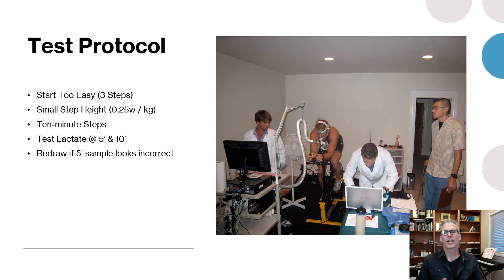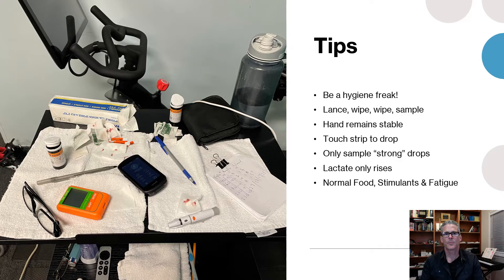I recommend 10-minute steps for these sub-max protocols. The overall test takes between 50 and 60 minutes and isn't particularly demanding because the first half hour is really easy. Ten-minute steps also give you the opportunity to take lactate at five and ten minutes. If the five-minute sample looks out of whack, take another one immediately — by the time you set up it'll be around six and a half minutes, giving you space for up to four samples per step: five, six-and-a-half, eight, and ten minutes if you're not comfortable with your accuracy.